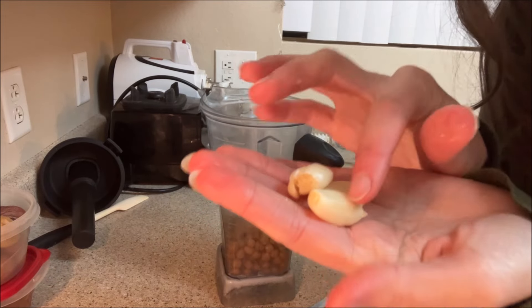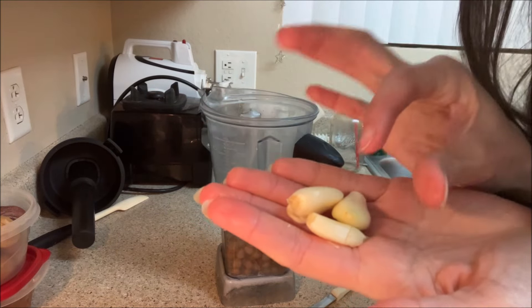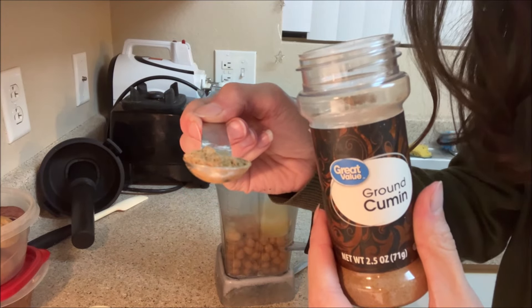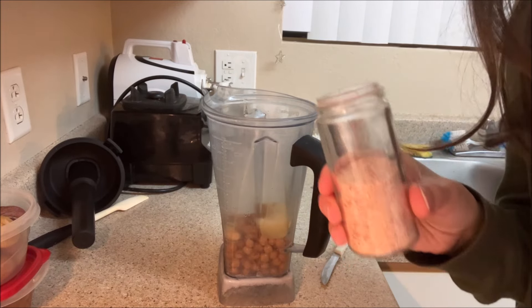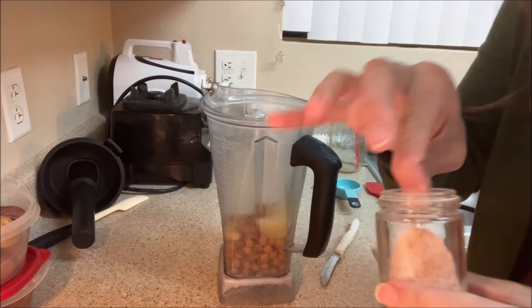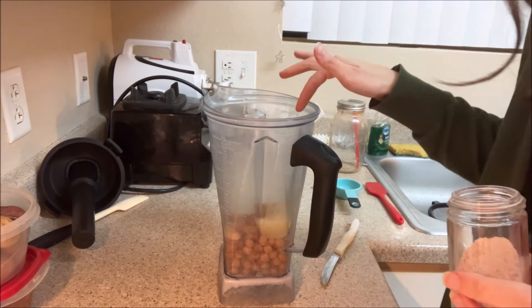I have three — one small one and like two medium-sized ones — but I like garlic, so about one large garlic clove is going in there. Half a teaspoon of cumin. Then they usually say about a fourth of a teaspoon of salt, or salt to your liking. Definitely do it to your liking — I just like a little bit, so I'm putting just a pinch in there.